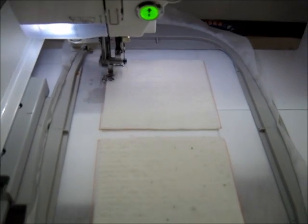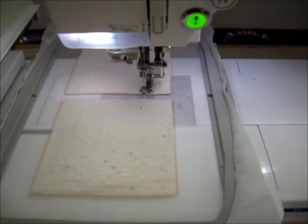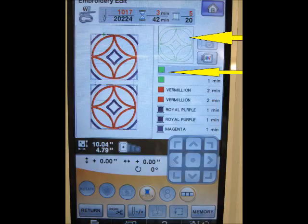The second thread stop is for placement of the batting. The batting needs to be slightly smaller than the quilt block so as to not add bulk to the seams. To hold the batting in place, spray it with some 505 repositionable adhesive.